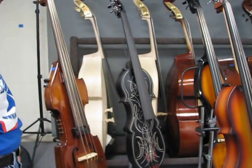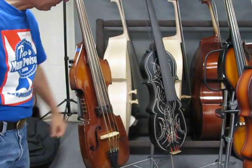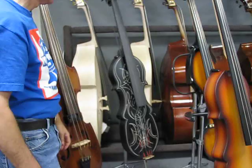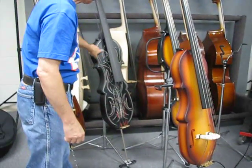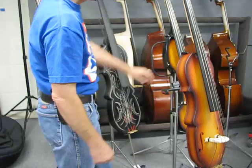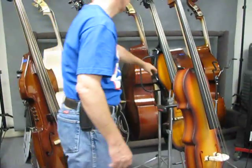Then we have some electric uprights here. This is an all-carved bass with magnetic pickup and piezo built in — they blend together. This is a couple of Eminence removable necks with custom finishes: satin black with a pale tan cream-colored pinstripe, and this one's got a tobacco burst like a Gibson. We've also got a Palatine lipstick upright here.